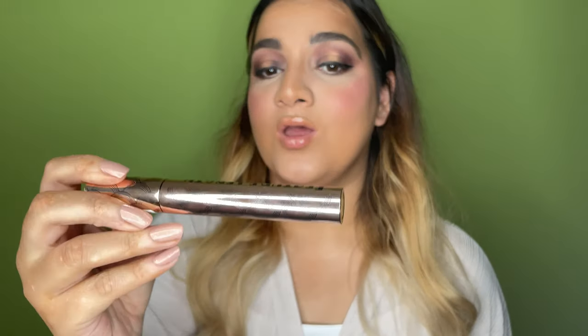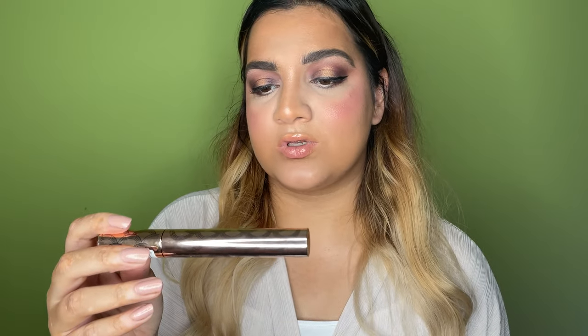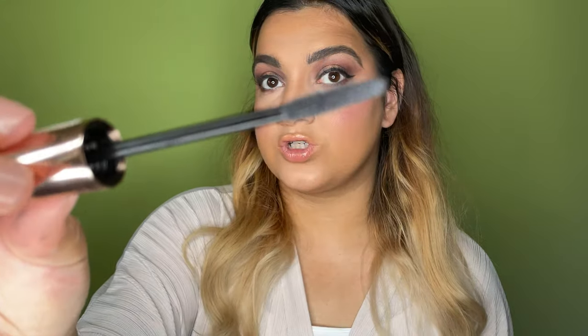I finished off the eyeliner situation — it became more of a thicker eyeliner the more I messed up on that eye, you know how it goes. Now we're doing mascara. I have the Barry M Featurelength Mascara, which is a length mascara — really different for me because I usually go for volume mascaras. Let me show you what the brush looks like.